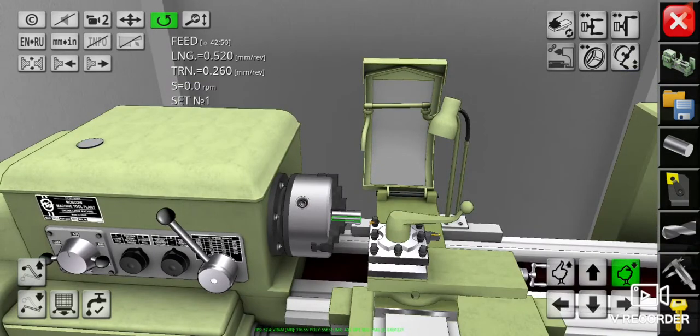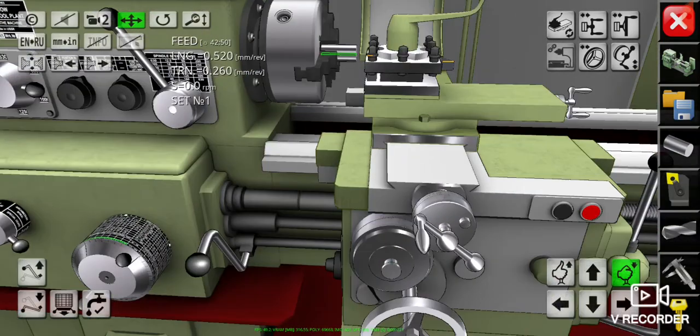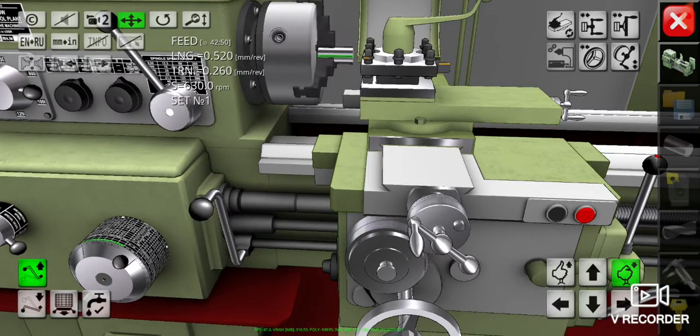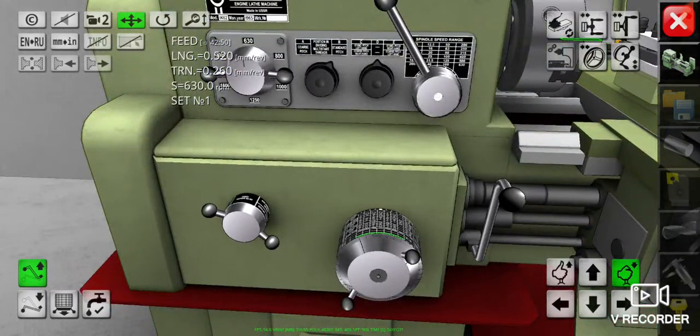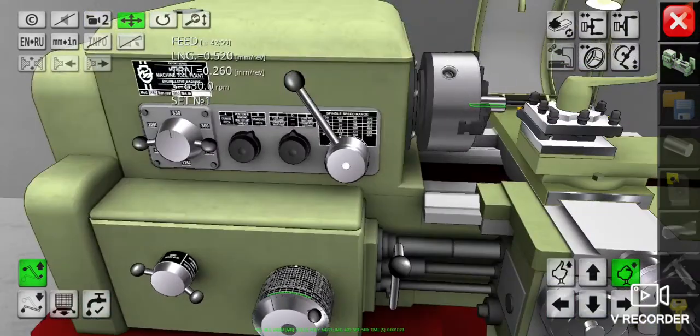First I'm going to turn on the machine and rotate the spindle counterclockwise. I didn't change the spindle speed — it's still at 630 RPM — and also for the feed gears and the feed, it's also the same: 0.5 on longitudinal and 0.2 on transversal.